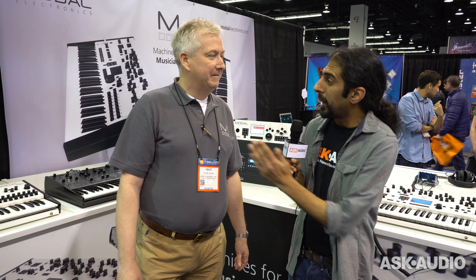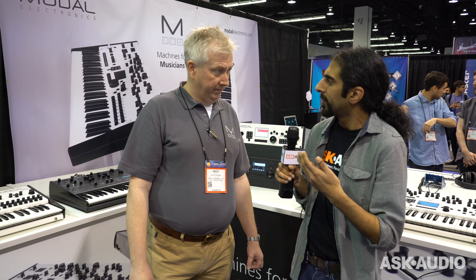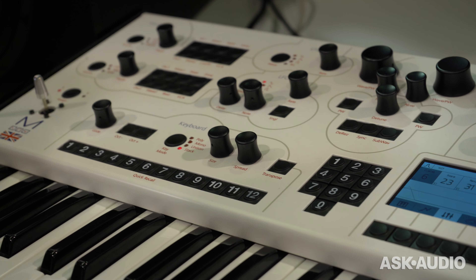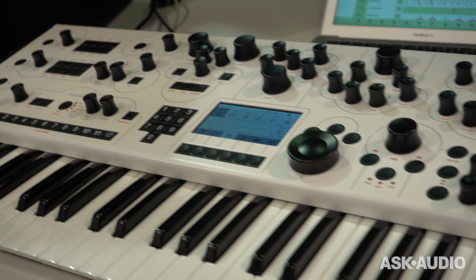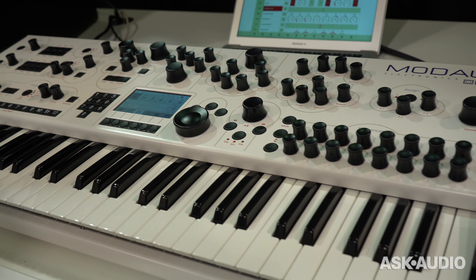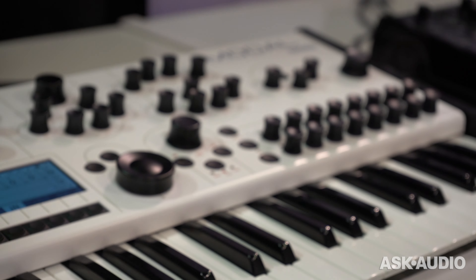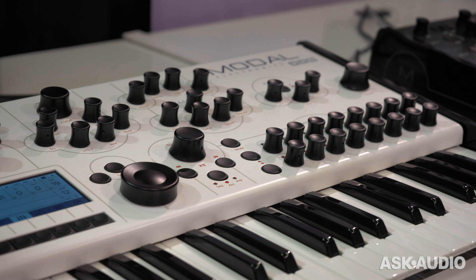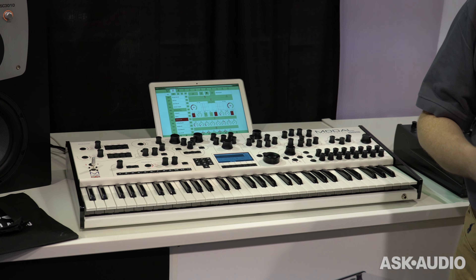So we're going to be talking about the 002 and the 008, and specifically we'll start off with the digital expansion card. We launched the 002 in 2014 and it's now this wonderfully mature platform. We're in this luxurious position to be able to add more and more new ideas and features because we have the updateable OS via Ethernet, so you haven't got to mess around with SysEx. We are constantly adding new features and our software team are now really, really on fire.